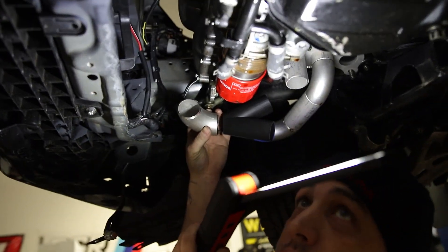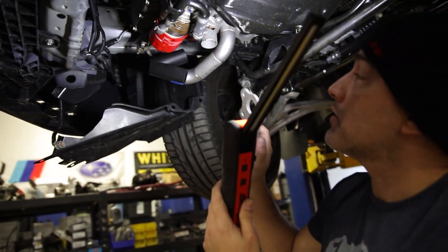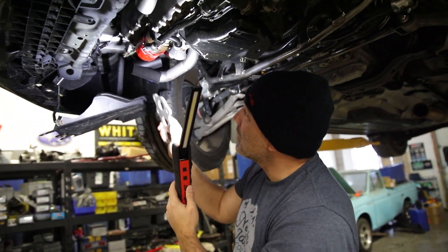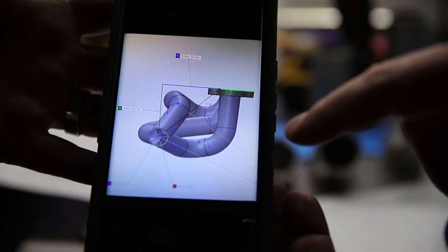The merge right there. The other side is just a mirror of this, so all the cuts are exactly the same — just a mirror. Once we get this one in place, I'm going to do the other one a lot easier. That's what the header is going to look like.